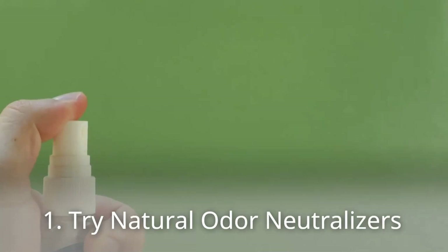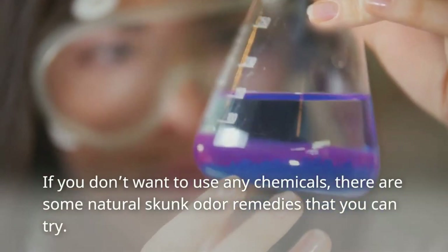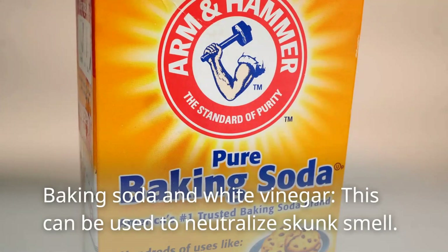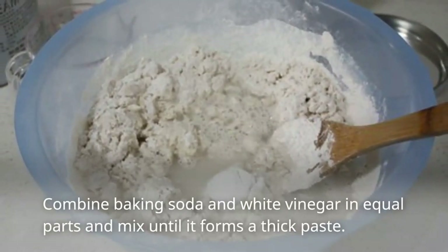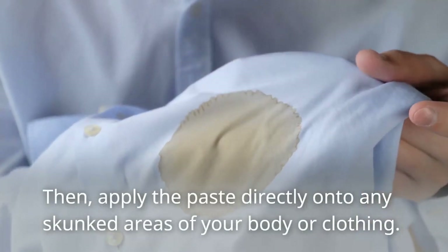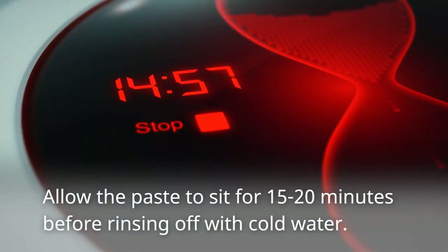Tip 1: Try Natural Odor Neutralizers. If you don't want to use any chemicals, there are some natural skunk odor remedies that you can try. Baking soda and white vinegar can be used to neutralize skunk smell. Combine baking soda and white vinegar in equal parts and mix until it forms a thick paste. Then apply the paste directly onto any skunked areas of your body or clothing.